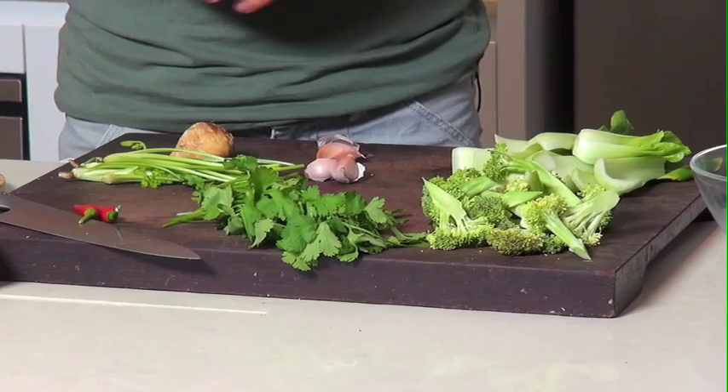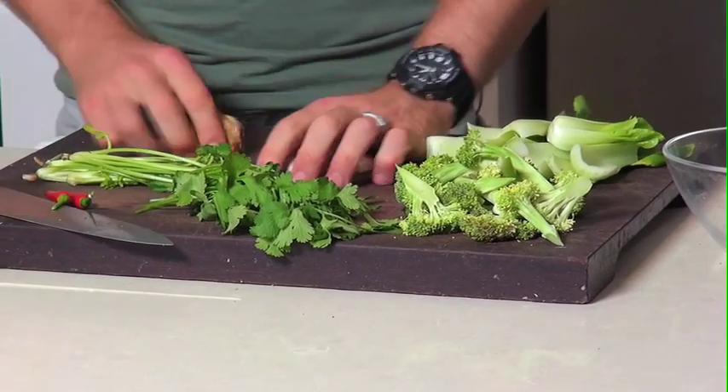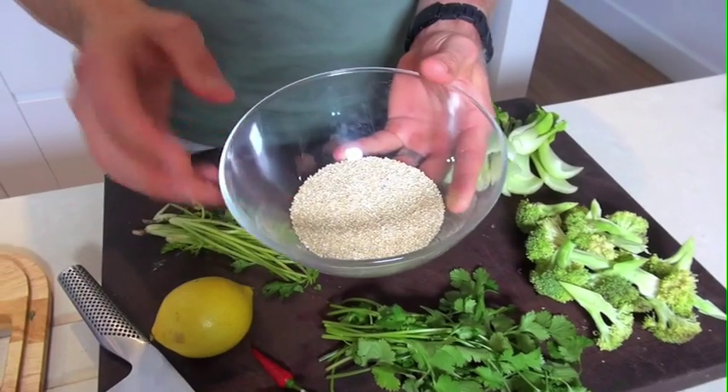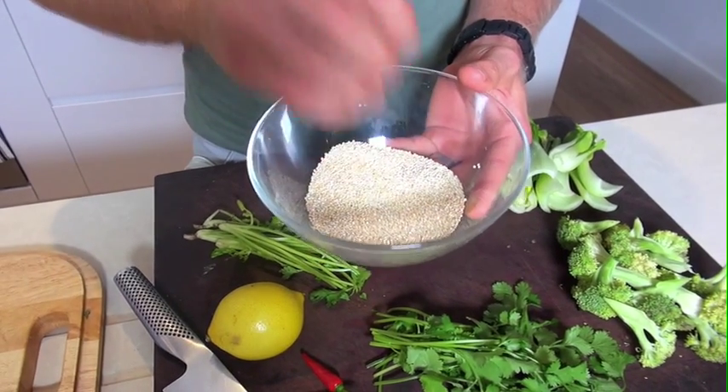Fish is a great source of protein. It's light, it's lean, it's easy to digest rather than heavy red meats. Served with some great green veggies which are good in iron and great minerals. Quinoa is a great superfood — high in protein, action packed full of vitamins and minerals like zinc and magnesium, and it's low GI. It gives you a nice good carbohydrate release and energy release.